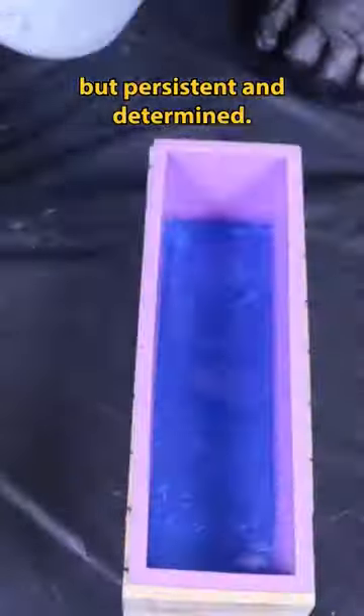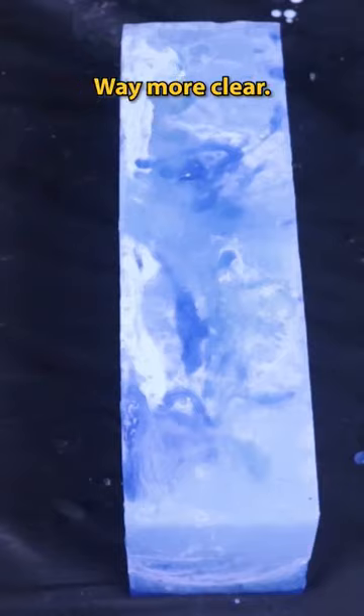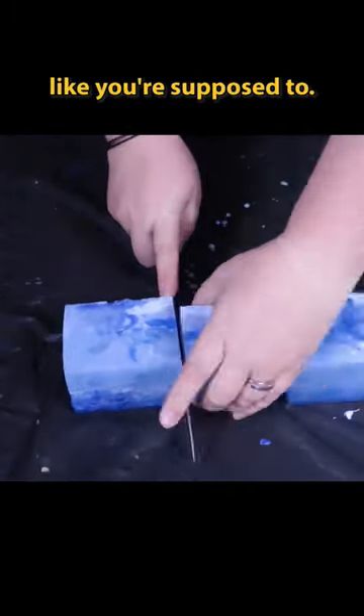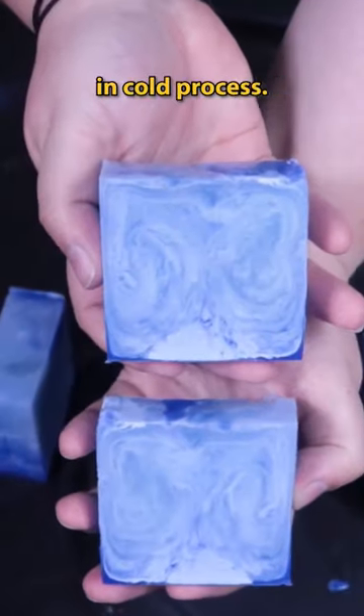Neogirlraven is nothing but persistent and determined, so I tried again. This time using lingonberry spice and a lot less white, way more clear. The outside of the bar was already looking way more promising, and I used a knife this time like you're supposed to. Boom — how is that for some swirls? This is so much harder in melt and pour than it is in cold process.